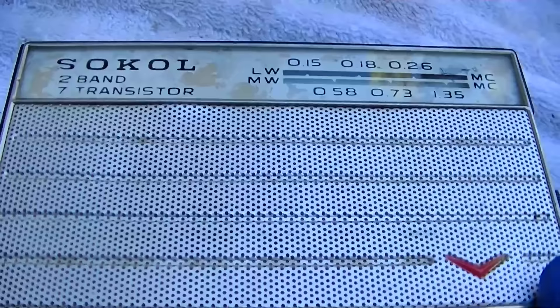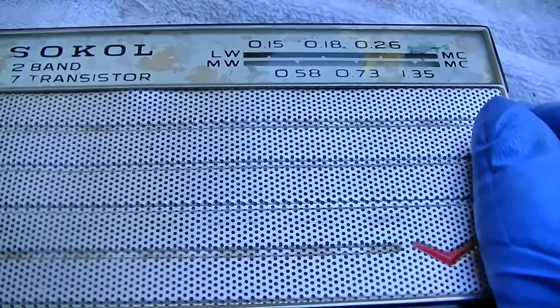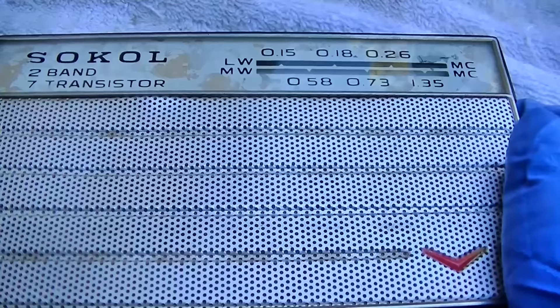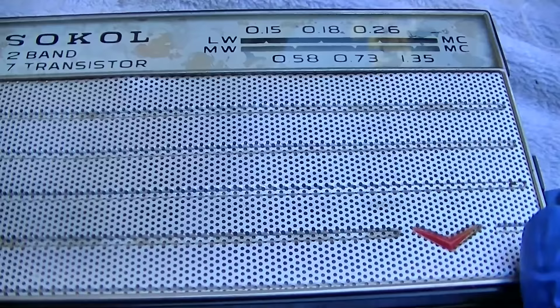Also bad speakers — it seems like every single one of these has a bad speaker, and there's some weird metric size that I have a hard time getting. It sounds almost like the speaker is stuck.